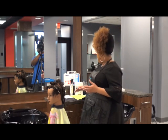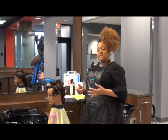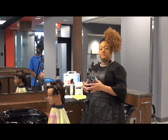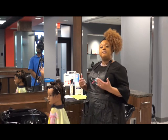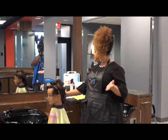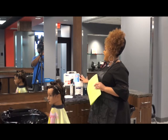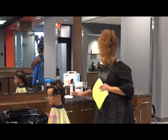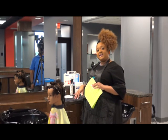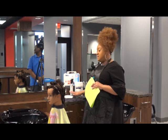As you can see, I have all of my implements set up. For this particular service, you may choose to use a flat iron, or you may choose to use a conventional pressing cone with a stove. I have selected the flat iron. I have all of my general bag items still set up, my soiled implements container, my trash bag. I've also laid out the implements that I need for this service, which are heat-resistant cones and my flat iron.